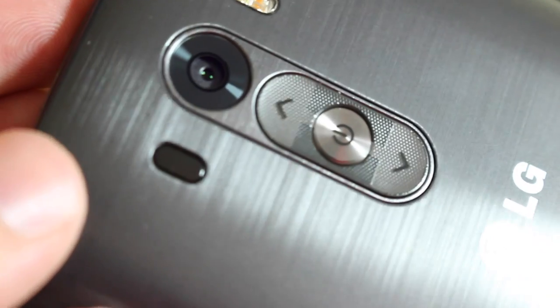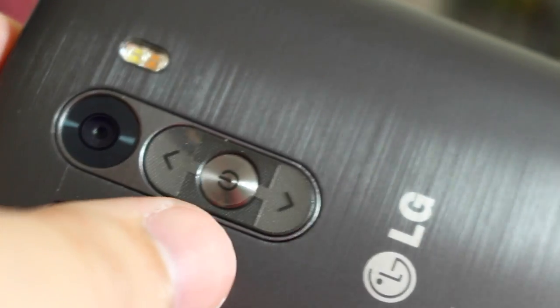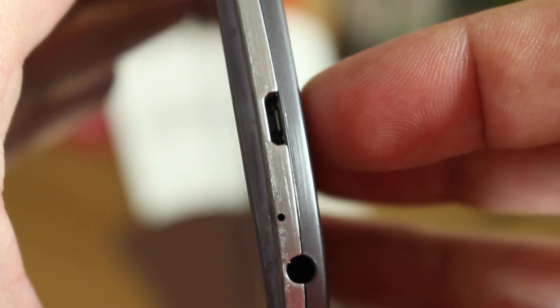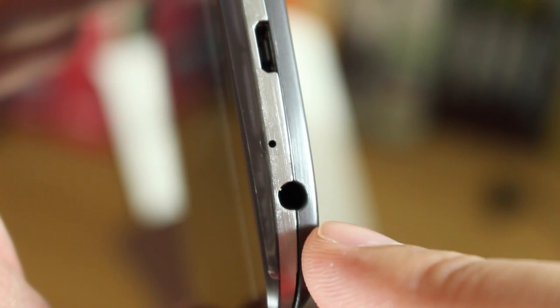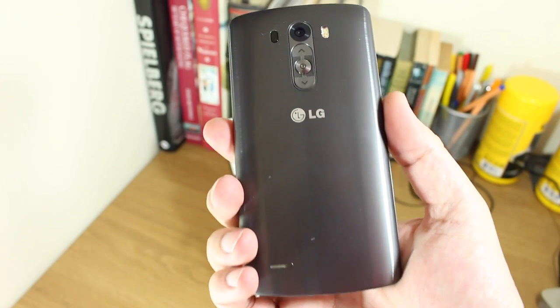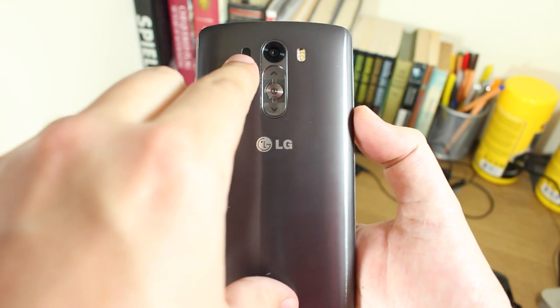It's worth noting that the micro SD and micro SIM card slots are pretty much in the same place, so you need to pop your SIM card in before you put the battery in — the SD card can go in at any time. The front-facing camera is 2.1 megapixels, adequate for selfies. There's a closer look at the control button — the trademark LG rear button — and it is a really nice looking phone. On the bottom edge you have your micro USB port and 3.5mm headphone jack.